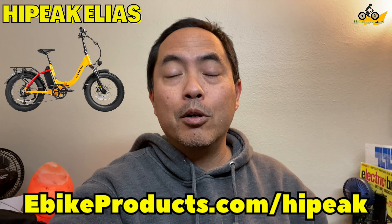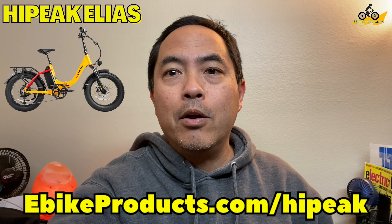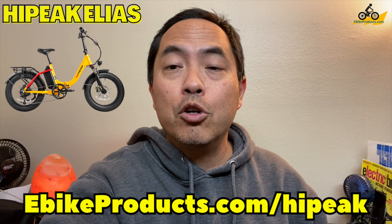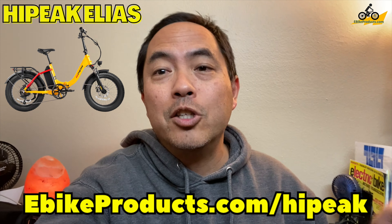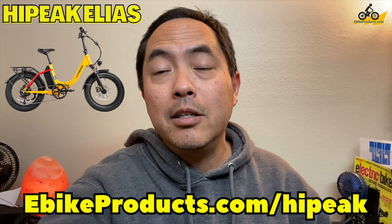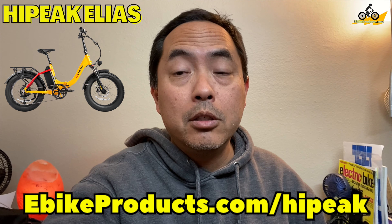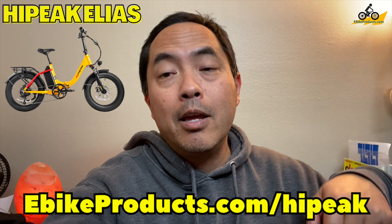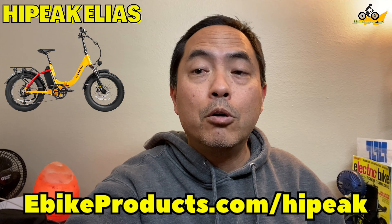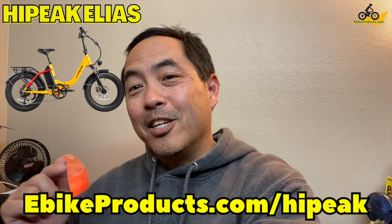If you're looking for a bike this summer and you're either new to e-bikes or even an experienced rider who wants something more fun — something foldable you can stick in your car — stay tuned, because the specs I'm going to cover will really catch your eye. High Peak comes with a lot of really cool colors, so check out the website. I'll have an affiliate link below — I do get a small commission for any sale made. Let's get started with the review.